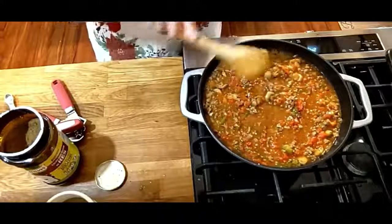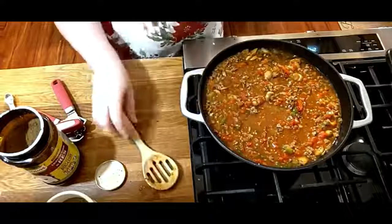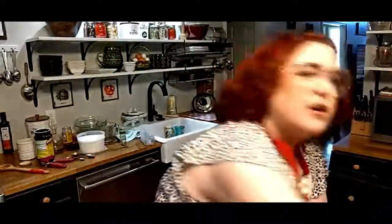Let me go over the recipe and make sure we have everything. Bell pepper, onion, garlic, Italian seasoning, salad seasoning, canned diced tomatoes, salt, sugar, pepper, marinated mushrooms, mushroom juice, ground beef, tomato paste — y'all, I thought it was supposed to be sauce, but it was paste. And then your bouillon and hot water.